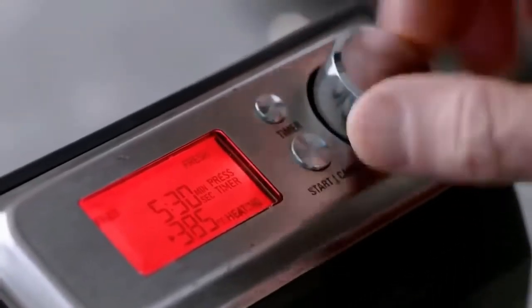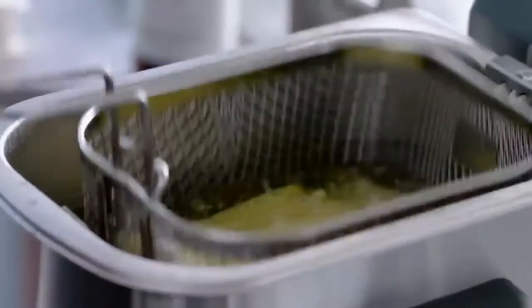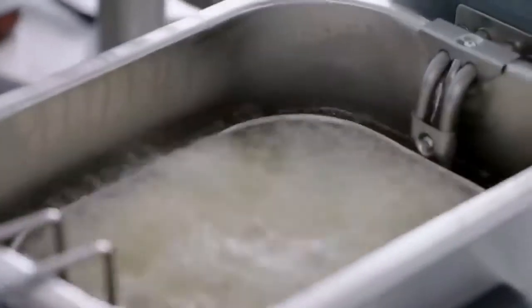Crank up the heat — go from 320° to 385°. Now the temperature's risen, fries back in for the second time cooking. Let's get them really nice and crisp. Fries are done — shake. You can hear how crisp they are.